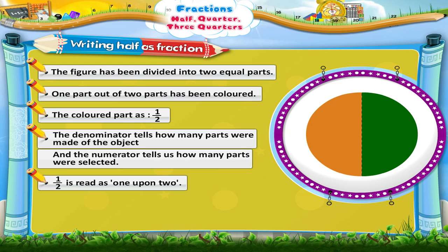Half is read as one upon two. So, Half is called a Fraction.